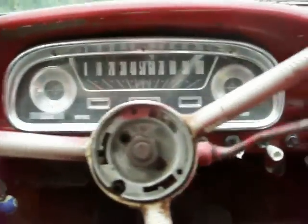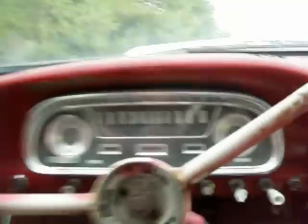Well, let's see if this old girl will move. Got to kind of rock it — she's in a bit of a rut down there. There we go, no problem. Sweet. She stops good too, I like it.